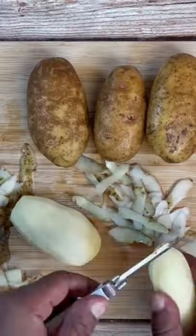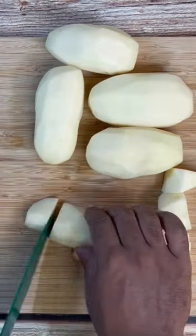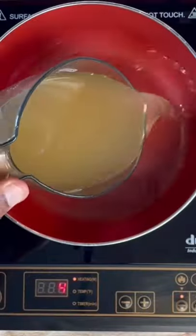Go ahead and clean and peel your potatoes. Once they are clean, go ahead and cut them down into nice, even-sized chunks.